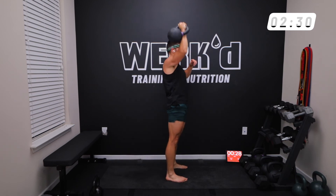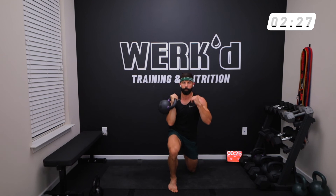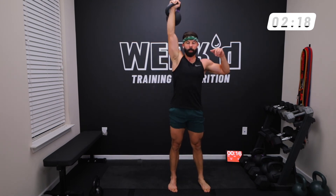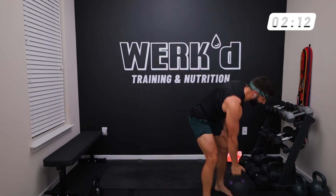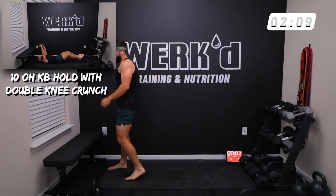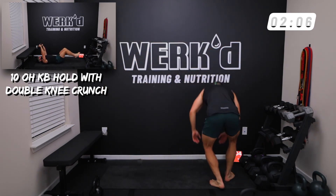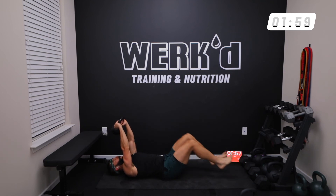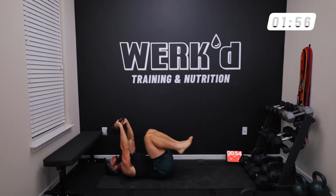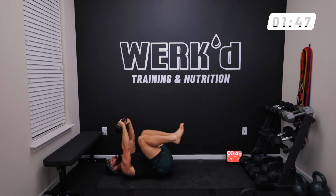I'm going for twelve. 10 seconds — you got those overhead holds with leg reaches. And work — 12 reps, keep those elbows locked out, keep the tension on the core the whole time.